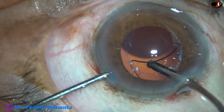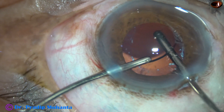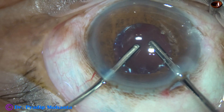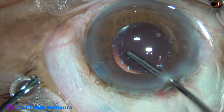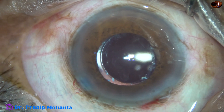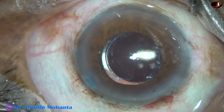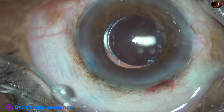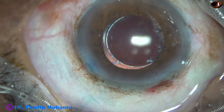Now back to the surgery — I am irrigating the capsular bag and aspirating all the cortex. The lens is nicely placed in the capsular bag. The rhexis size was about 4.75 millimeters. If I try to make a larger rhexis in such cases, we may enter the area of anterior zonular insertions, which would be a big problem. So in such cases I always try to do a rhexis of just about 5 mm or a little less.